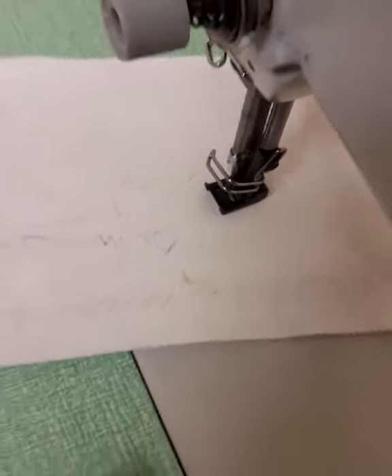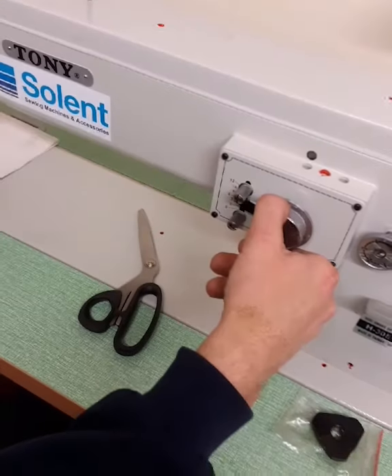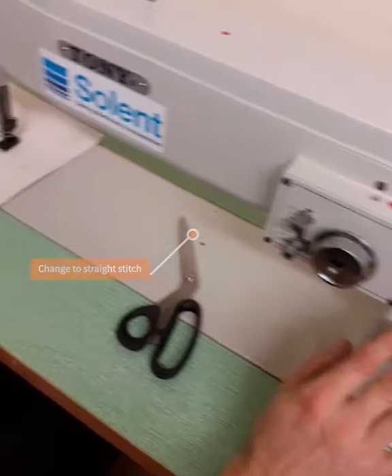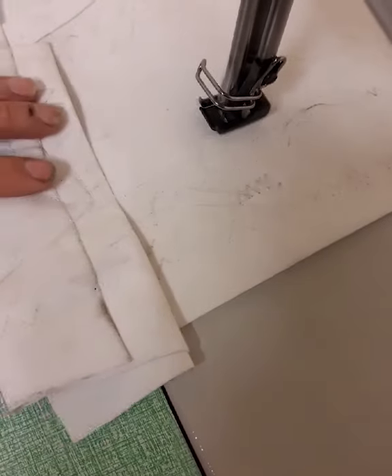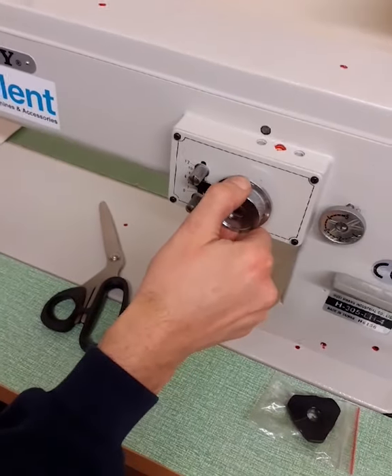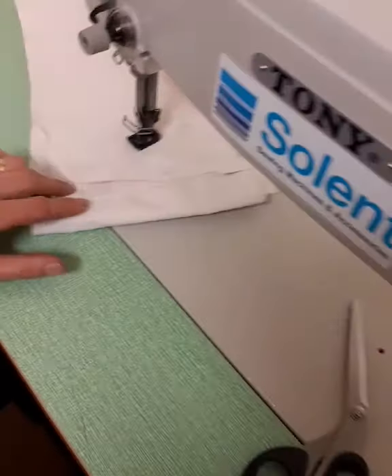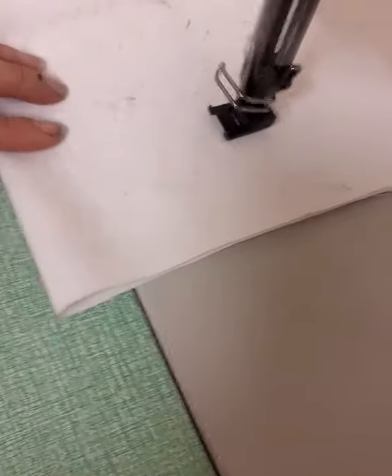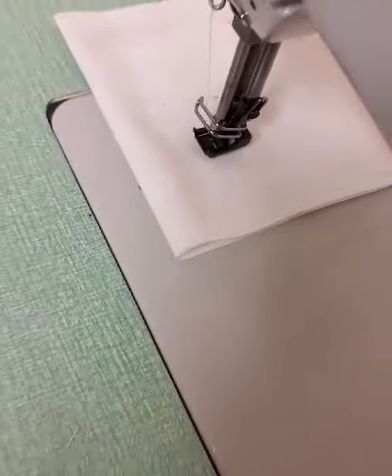To do a straight stitch, we can do that in either three-step or zigzag — we just bring the control down to zero and now the machine is doing a straight stitch. Then to make it back into the three-step stitch, we just increase the width up. Then spin the one in the middle.